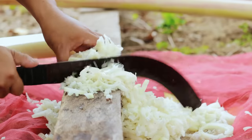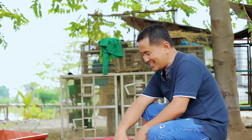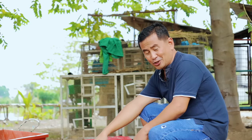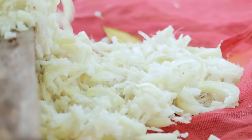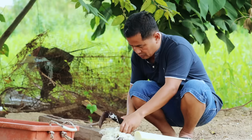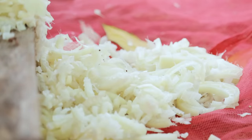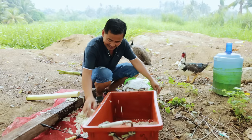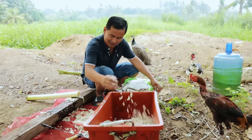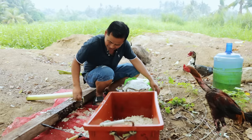We will mix this chopped banana trunk with corn bran and also rice. These are the normal foods we give, especially during Saturdays and Sundays. We will mix the chopped banana trunk — you can see the roosters cannot wait and are eager to eat.